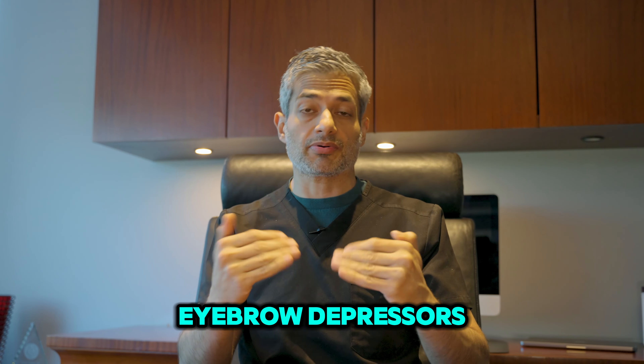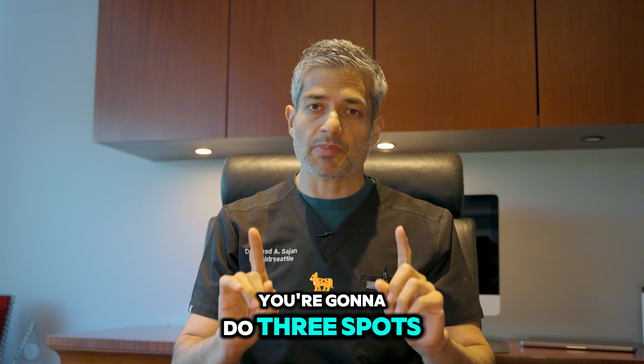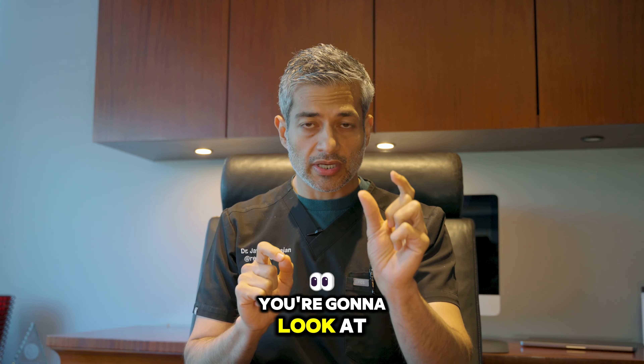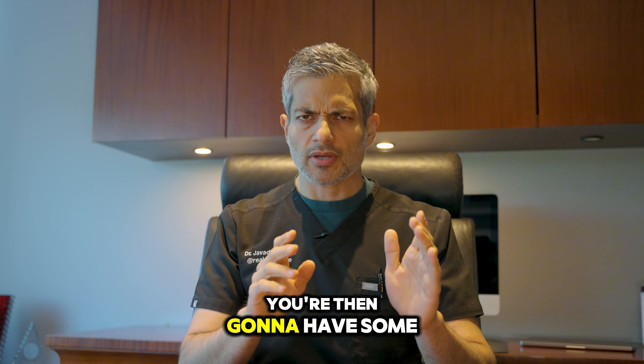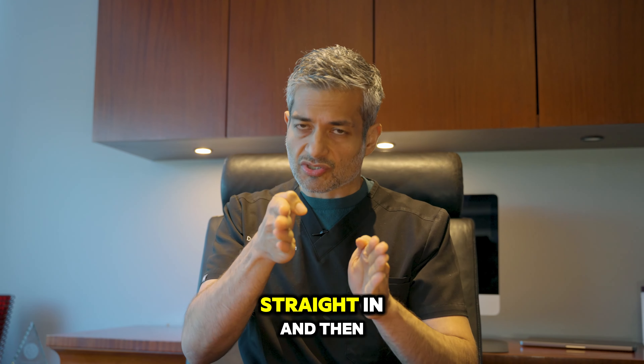Let's go over where to inject Botox, how much to inject and what spots you're going to pick for the two most common areas. We're going to go over injecting the forehead and injecting the glabella. When injecting the forehead, 12 units is the best number. 12 units will make the forehead smooth and will help lift the eyebrows.